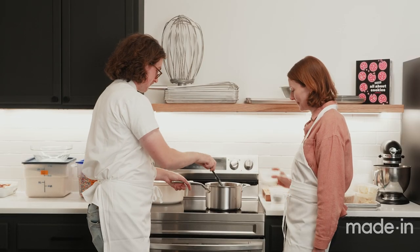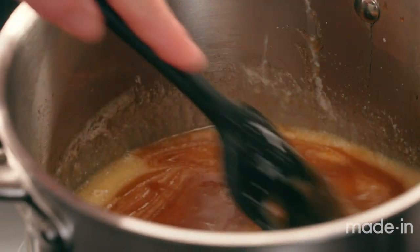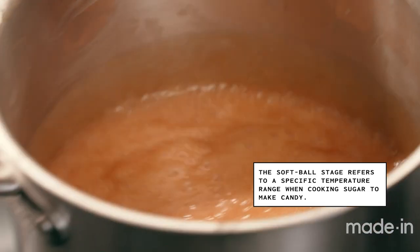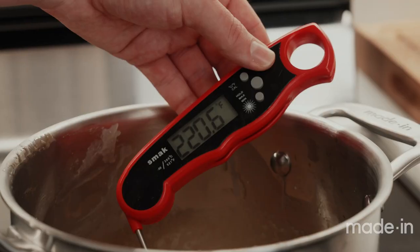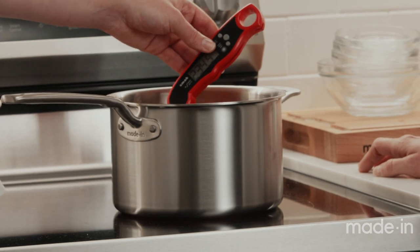Ready for the cream. We're just waiting for it to come back to a boil, and then we're gonna let it go for five or so minutes until it reaches softball stage, which basically means it's gonna be the right texture for chewing and it's not gonna end up hard like a slab of caramel. We wanna hit it right at 252°F to stop the cooking and get that perfect chewy texture.